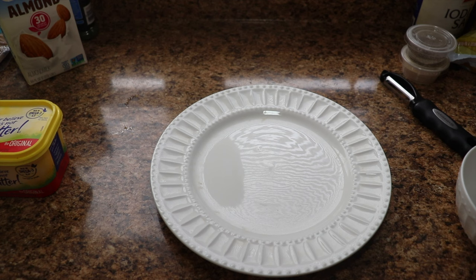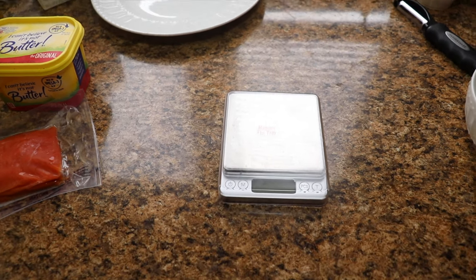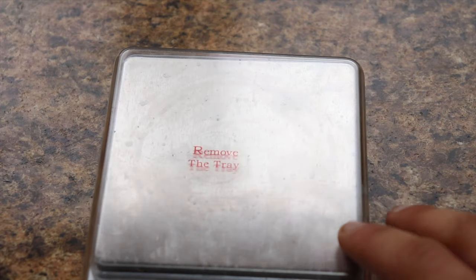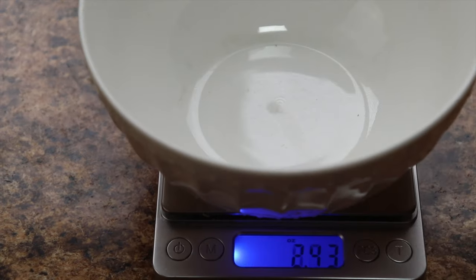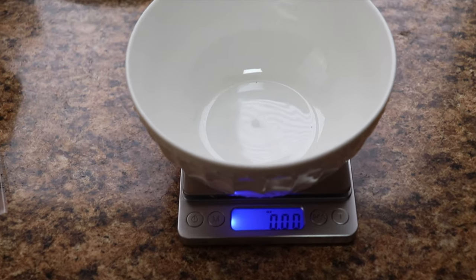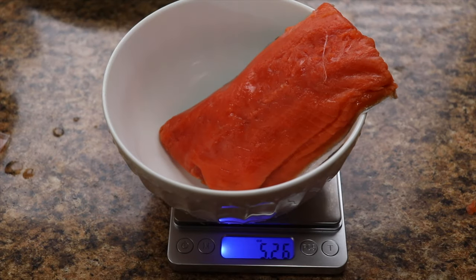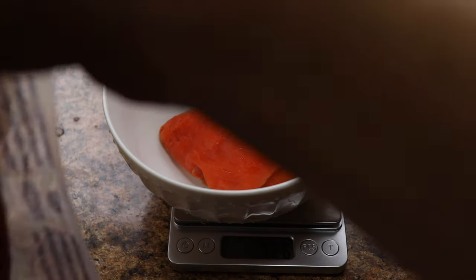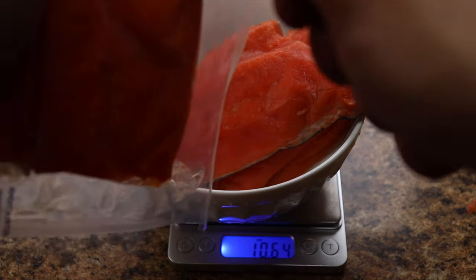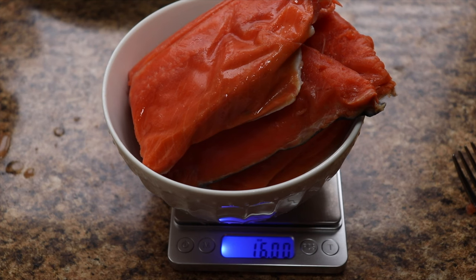While we are waiting for the oven to preheat, we're going to be cutting our salmon into four portions. We need to measure out one pound of salmon, so we're going to be using this household scale. We turn it on, place the bowl on top, and hit the tare button so the scale is adjusted for the bowl. Now all we have to do is open the salmon packages — one package weighs 5.26 ounces — and this last package is going to bring it to 16 ounces, which is one pound of salmon.